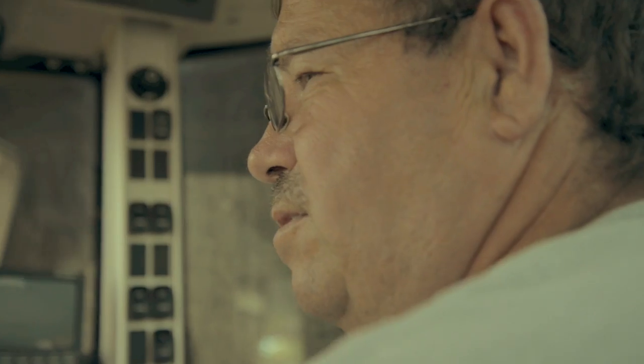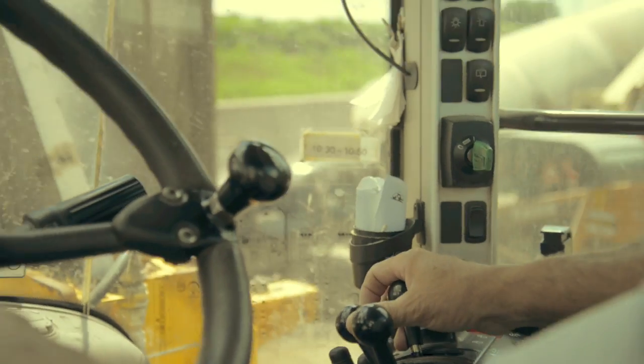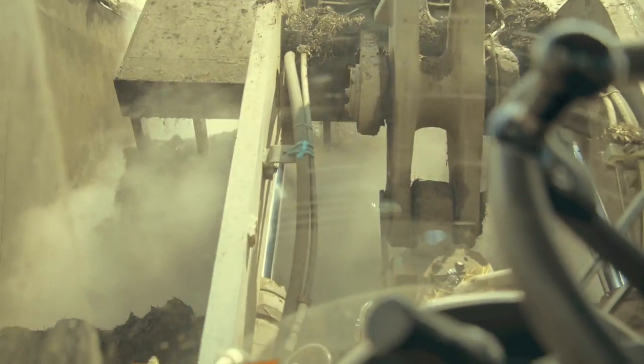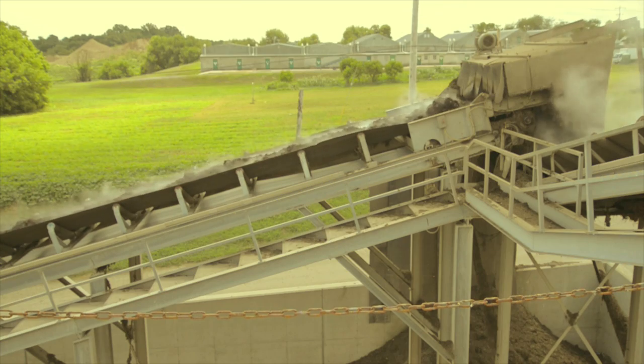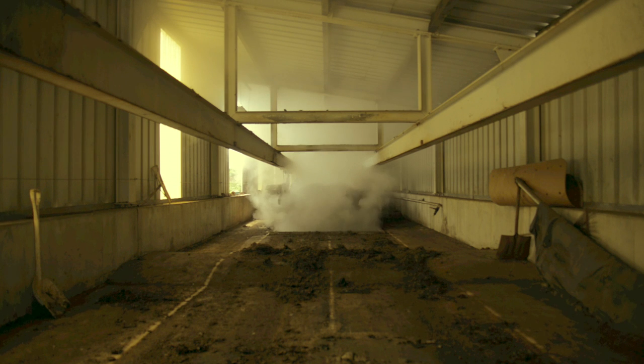After the initial stage of mixing, the material is moved into large cement bunkers where air is forced up through the mass by tiny holes in the floor. The compost is moved every two days and mixed to assure proper aeration and water content.